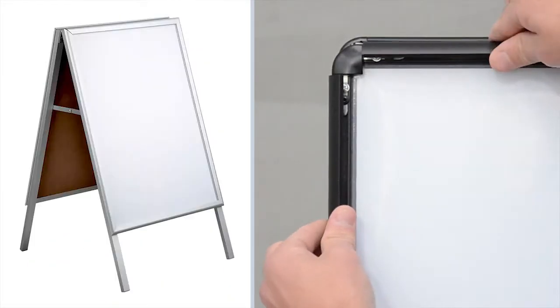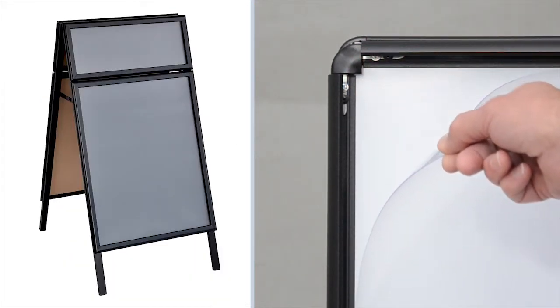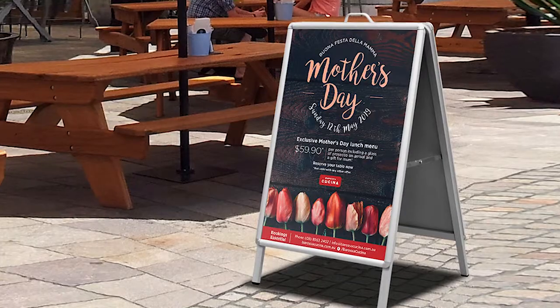Our snap frame style combines a clip frame and a sandwich board. This design allows you to quickly update your posters and provide your business with fresh advertising around your premises.